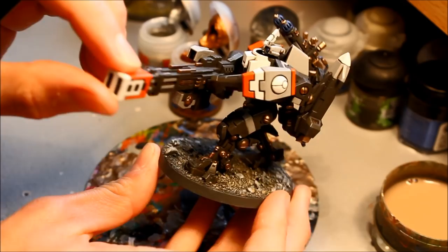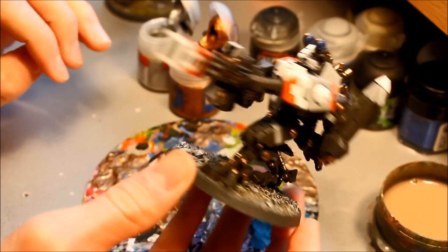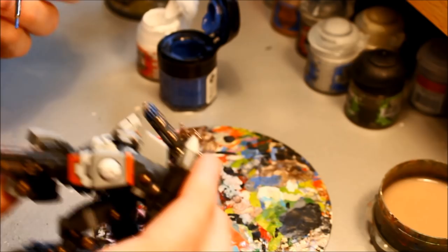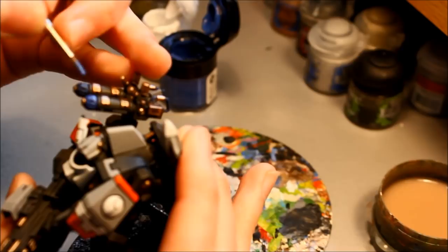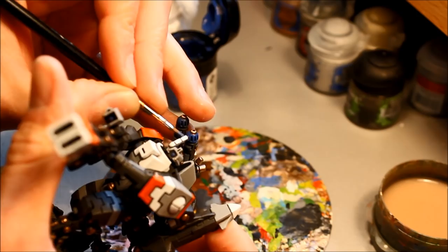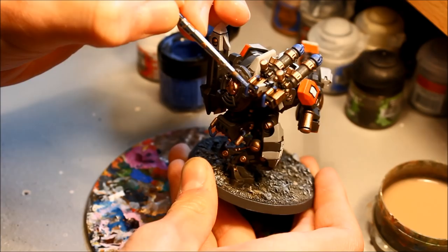Re-apply Ultramarines Blue over all the blue areas - plasma rifles, piping, and sensor nodes - just leaving the shaded areas alone. Simply repair and bring the blue back to a solid color, being careful not to run it into surrounding detail and leaving the shading intact where the pipes join their fixings.